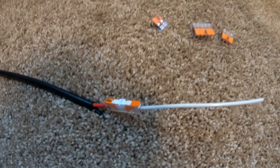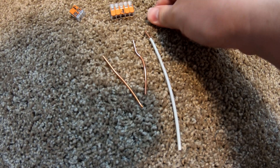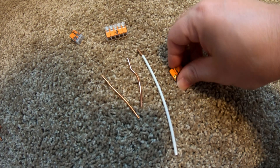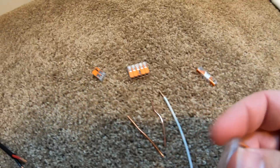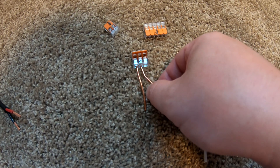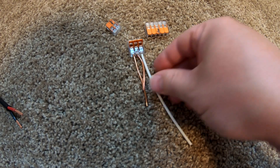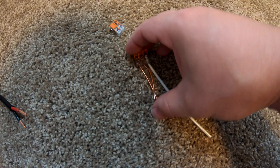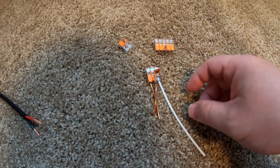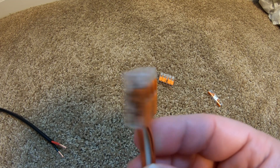What if you have a junction box with multiple wires? You can just get one of these multi-port Wagos and they will act as a little bus bar. You just easily insert wire one, insert wire two, insert wire three — and after you insert each wire, close the levers. Just like that, we've connected three wires together. Piece of cake.